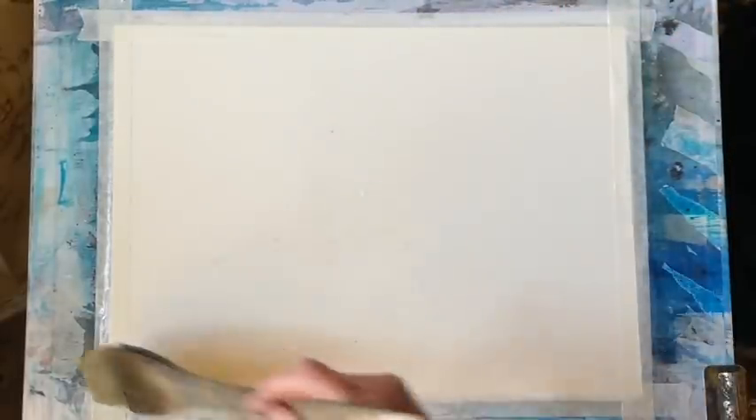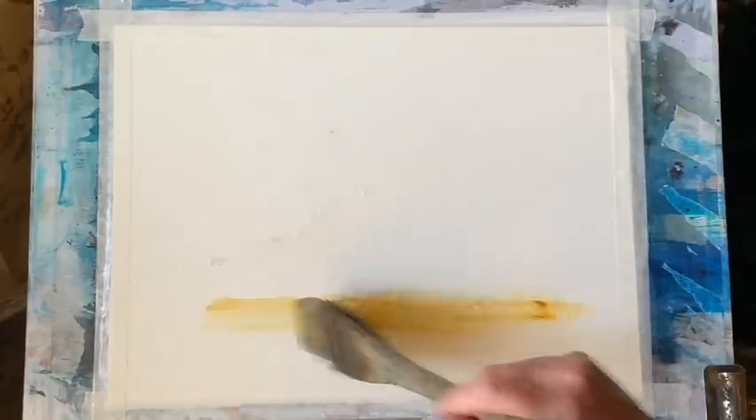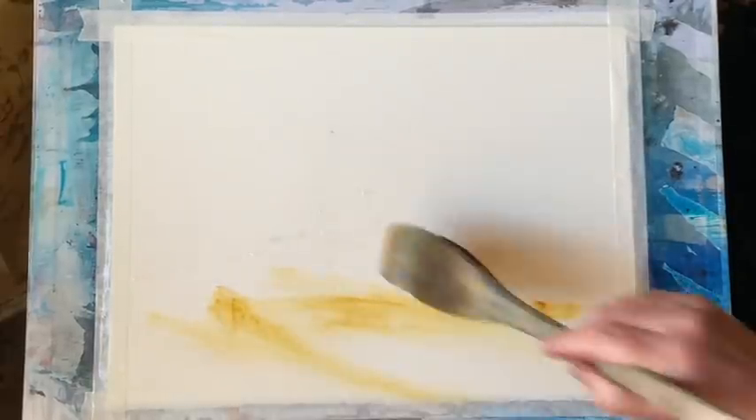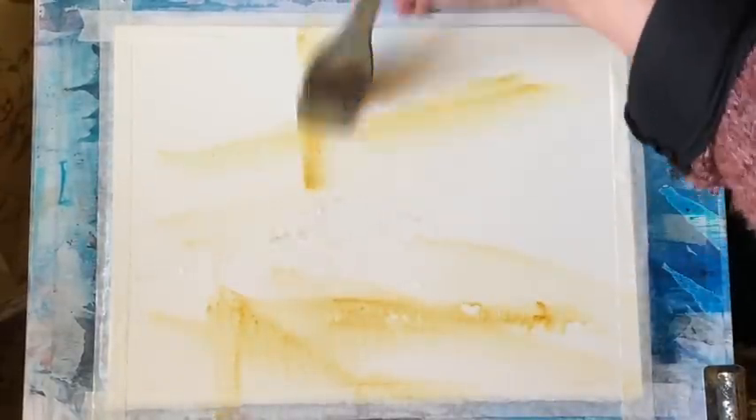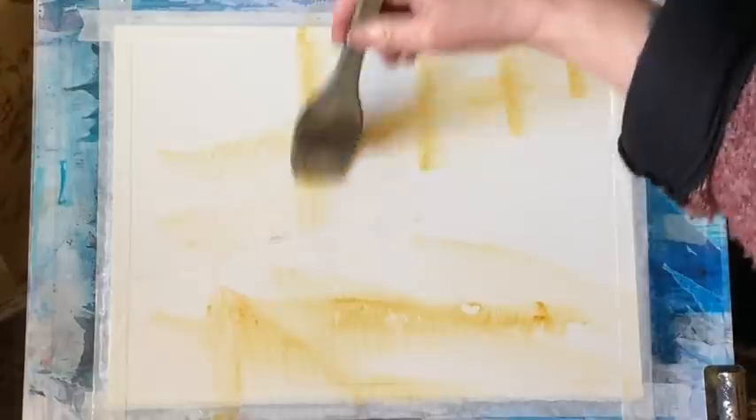I'm using my Large Ron Ransom ProArt Harkie brush to wet the paper all over, getting it nice and wet. It's quite warm here today so I need plenty of water on the paper. And this is raw sienna — I'm going to put that on to start with. I want a fairly sort of neutral earthy background.